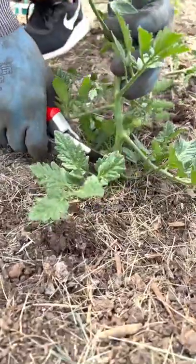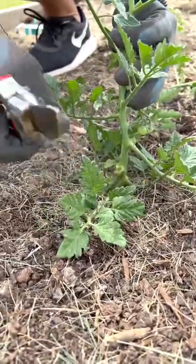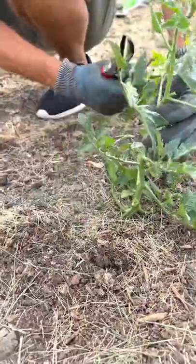If any leaves are touching the ground, make sure to clip those off. Soil-borne disease, if washed up on the leaves, will start blight.